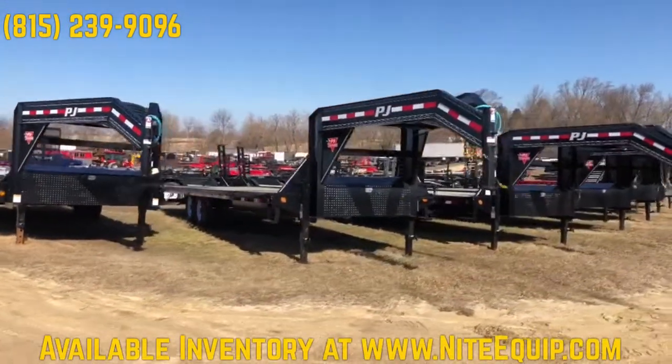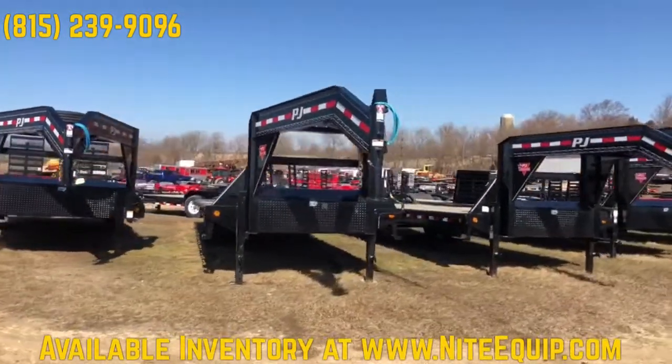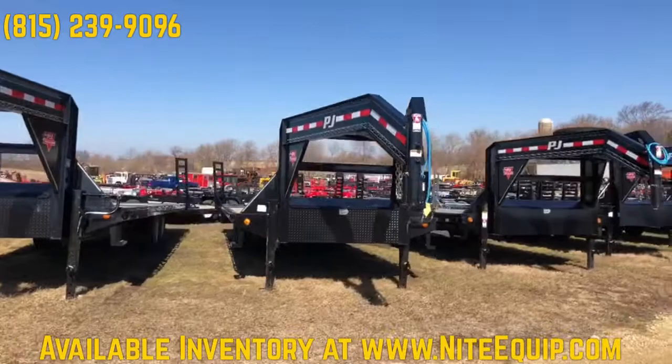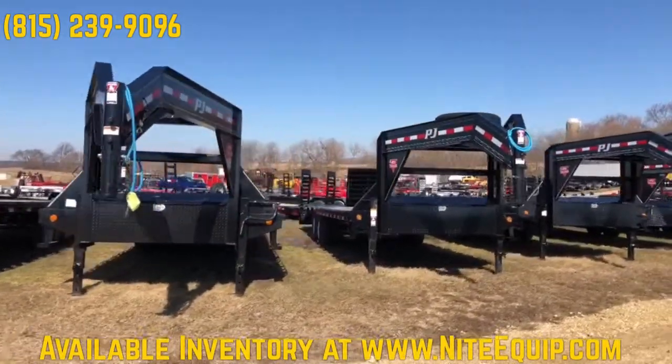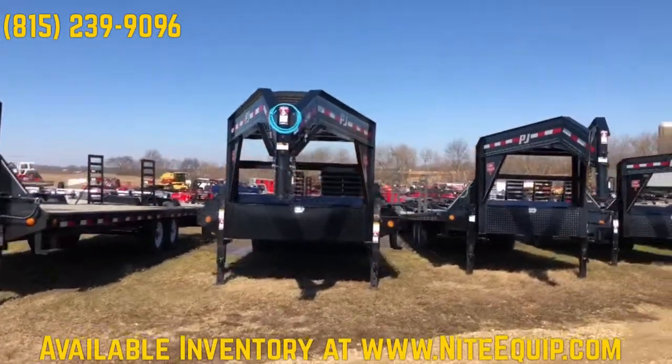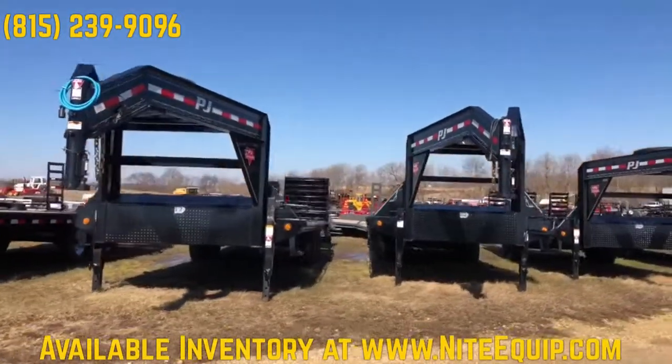We have our single axle deck-over gooseneck. So 14 or 16k — 7 or 8k axles — for a lighter load, but you still get the 102-inch wide deck. For tractors that you can't put on a trailer with fenders.